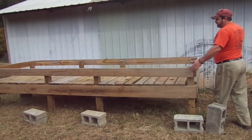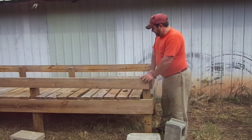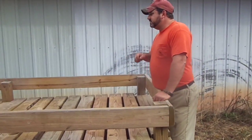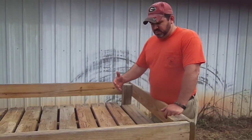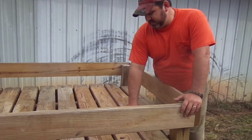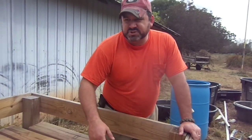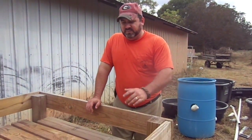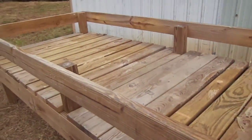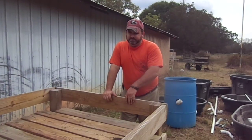This frame is made out of 2x6s, 4x4s, and some 2x4s. If you come in closely, what you'll see is this is where your grow beds will go. You'll place your grow beds here, and as you can see, we've got about an inch and a half hole right here, and we'll show you what that goes on in later videos. But basically, there's 1, 2, 3, 4, 5 grow beds that go into this frame.